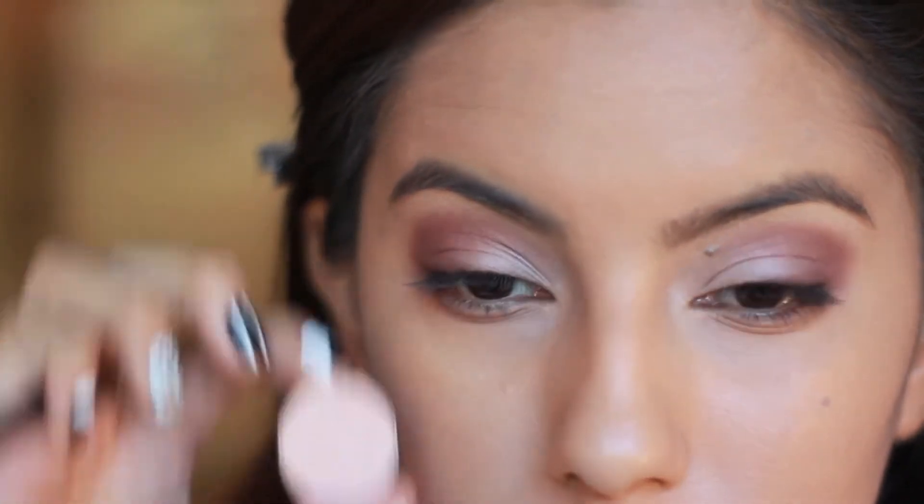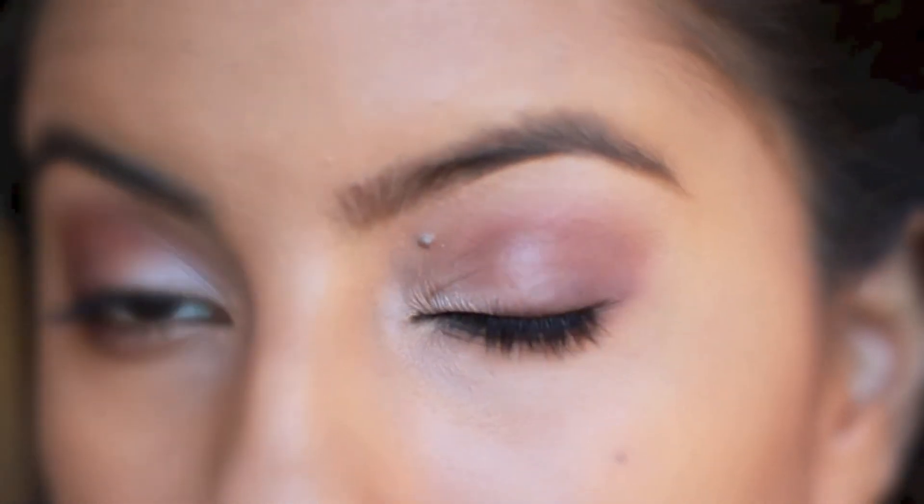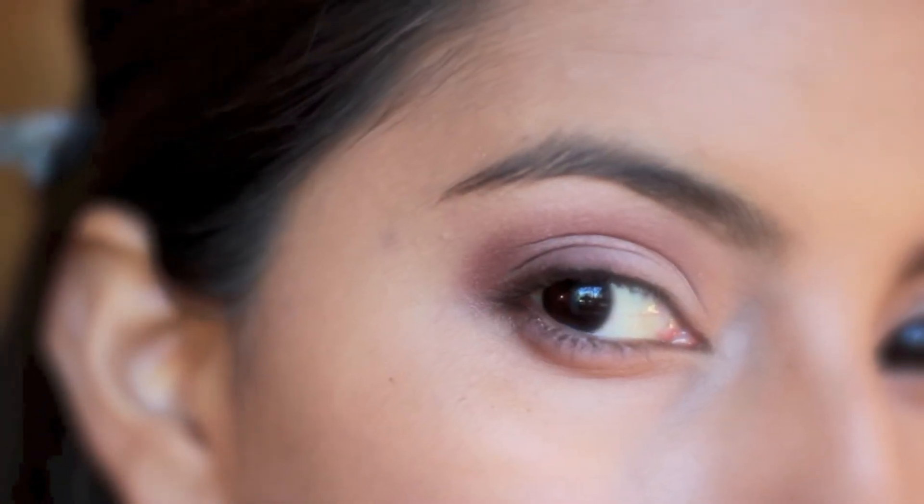Lastly we're going back into Grain and applying this all over the brow bone for a nice highlight that pulls the look together. So this is what your blended eye look should look like.